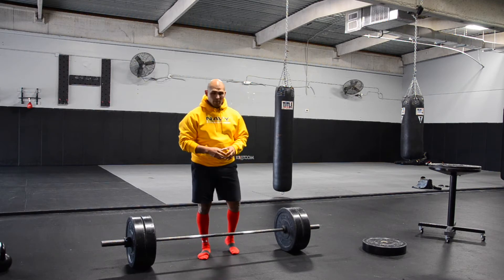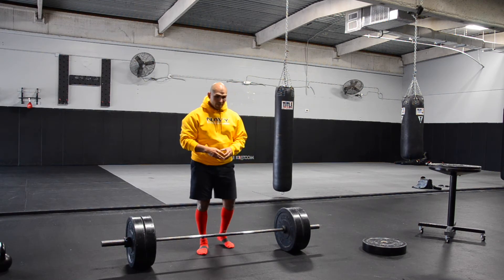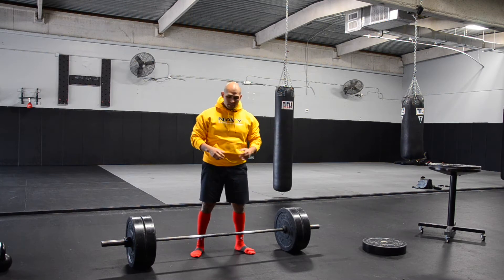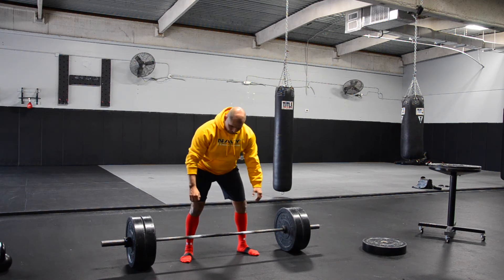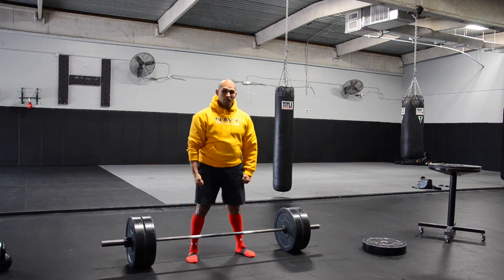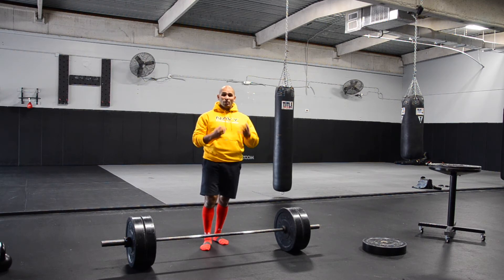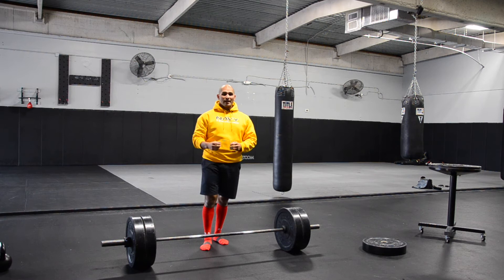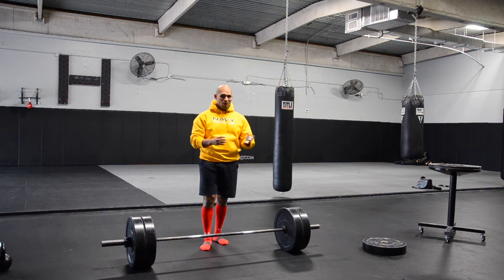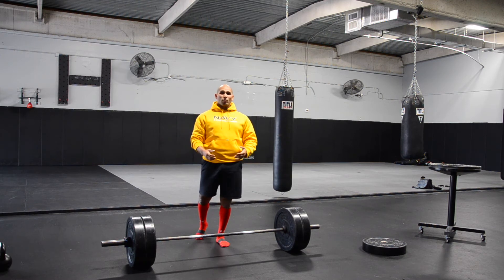I'm going to show you a technique I've been playing around with for about the last six months and it's really been working well. A very common assistance exercise is rack pulls — you get the bar loaded up in a squat rack and pull it from your knees to lockout. But many high-level deadlifters say there's no carry-over because you're not actually pulling the weight from the floor. I agree that you should actually pull the weight from the floor.